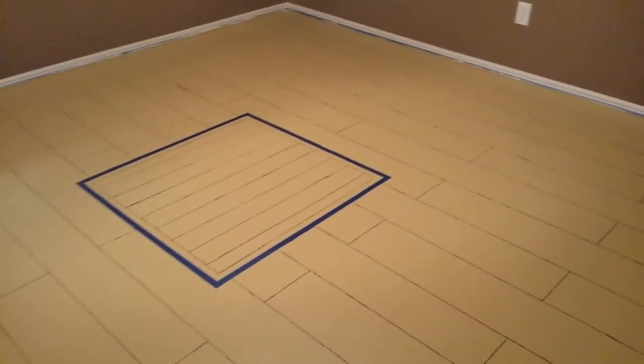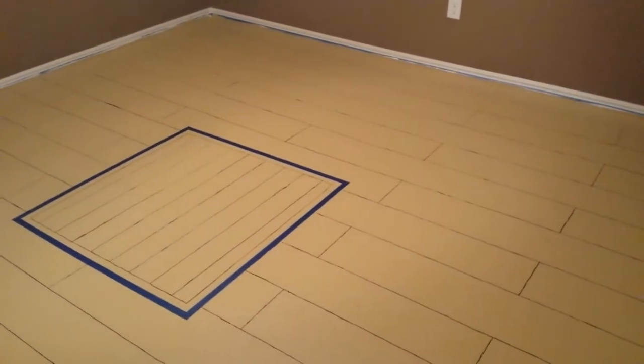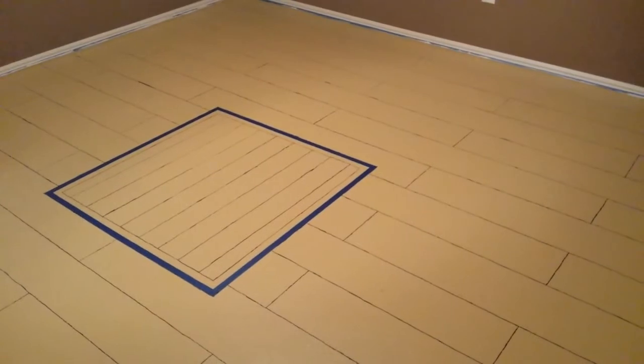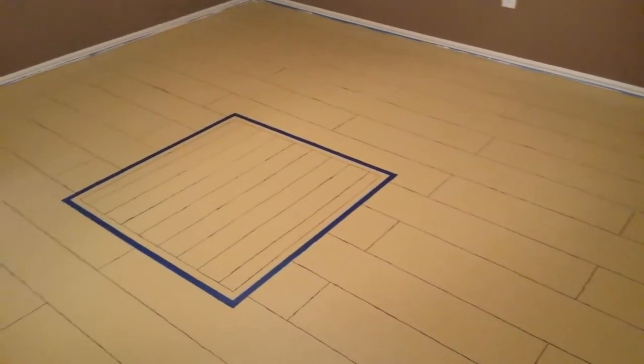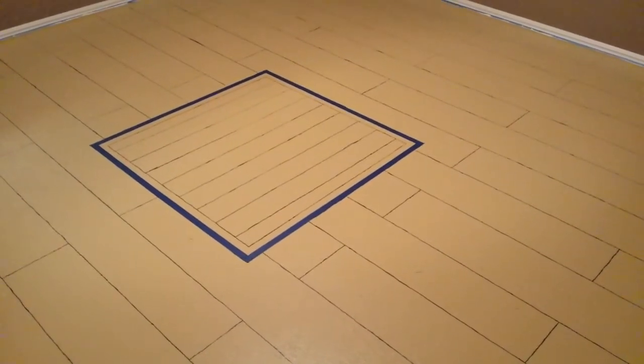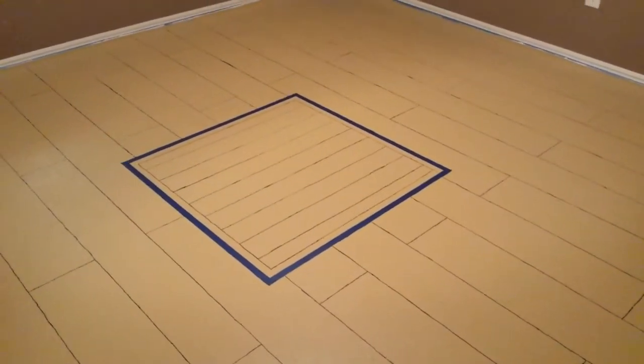If you watched my other tutorial, you've seen how I put wood grain on the floor of the basketball court. We're going to do something similar here. I bought a bigger tool because these are actually considerably wider planks — these are 8-inch planks as opposed to the 3-inch planks I did before.